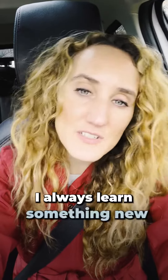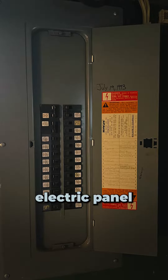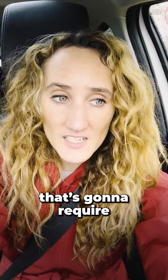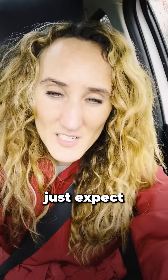Hi everyone, Ally the agent here. I wanted to share something — I always learn something new during renovation. I have to update the electric panel. It's actually large but only 100 amps, and since I'm adding mini splits, that's going to require a lot more amperage. Typically in a single family home the standard is 200 amps, so if your electric panel is full or only 100 amps, just expect that you're going to need to update it.